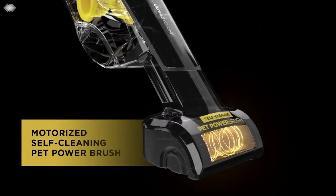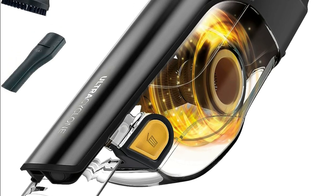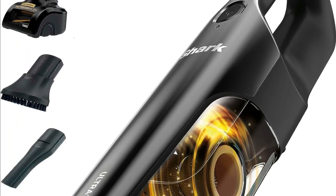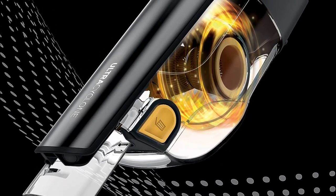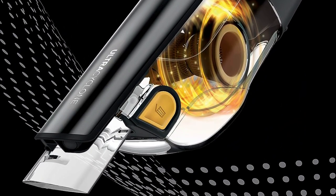Now, let's talk about what sets this vacuum apart from the rest: the self-cleaning pet power brush. This innovative brush roll attachment removes hair wrap as it cleans, giving you powerful pet hair pickup without the hassle. Plus, it's got two ultra-powerful cyclonic air streams, ensuring incredible suction power and extending the life of the filter and motor.